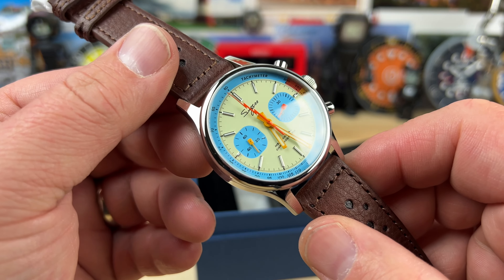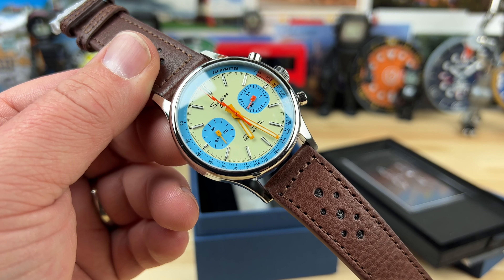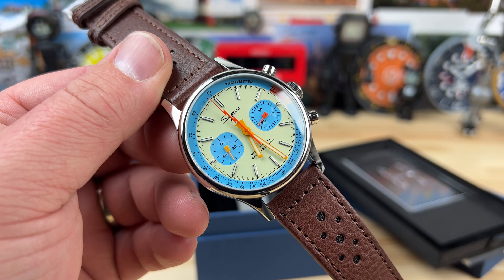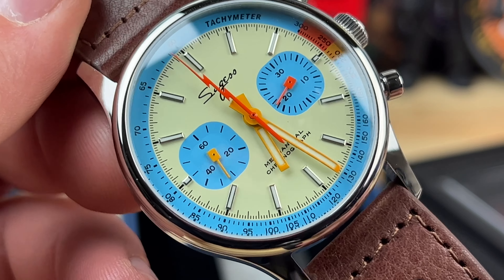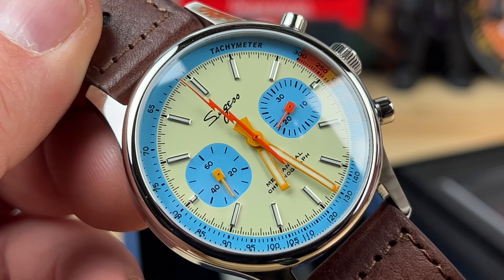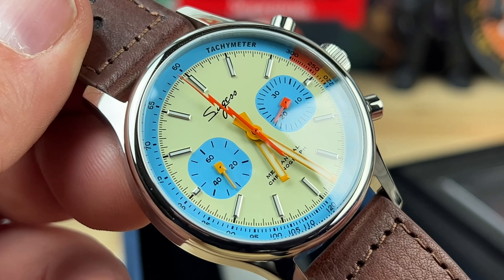Check out that colorway. Nice vivid colors, very cool looking. Basically the same hour, minute, probably chronograph and the lightning bolt chronograph hand that is on my other one. But check out that — I don't even know what that color is. That powder blue, obviously, but that kind of like mint greenish, but like muted dial. That's a very cool looking watch.